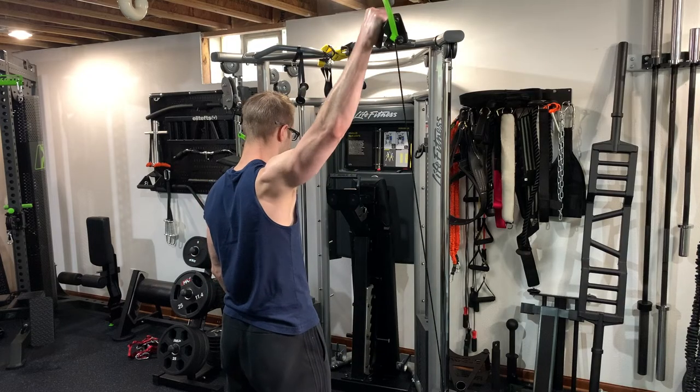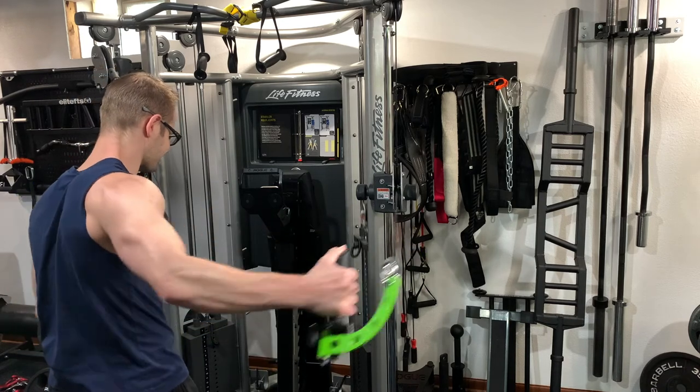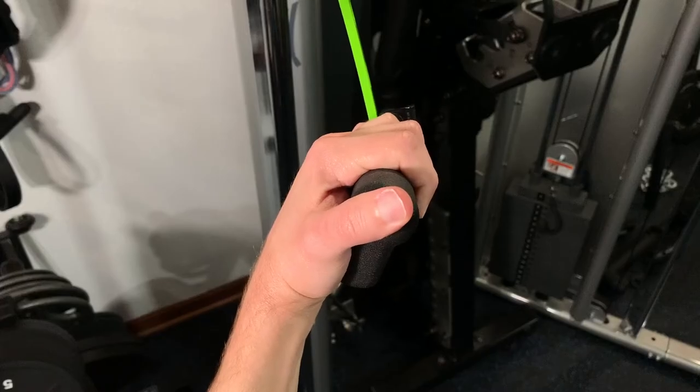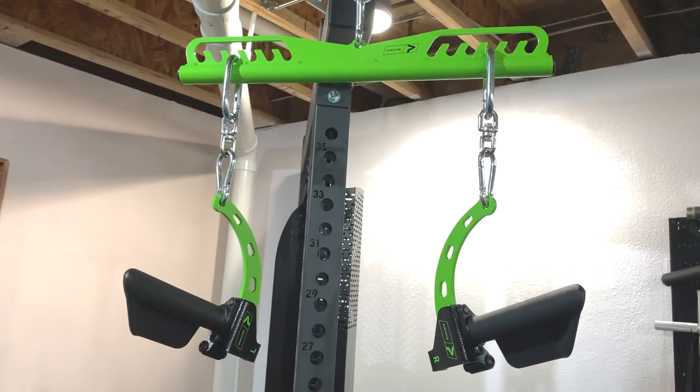Now there are some limitations to these handles — some exercises you're not going to be able to do with them. Something like a lower trap raise or a rear delt cable fly is going to be very difficult based on the design itself. You're basically working against gravity, trying to use your fingers to hold the handle in the opposite direction of what they were intended for. I honestly recommend just taking the handle off and using the ball end of the cable for those exercises.